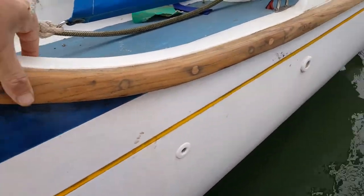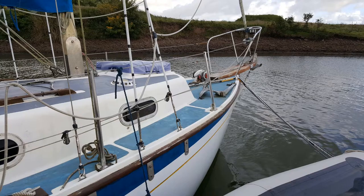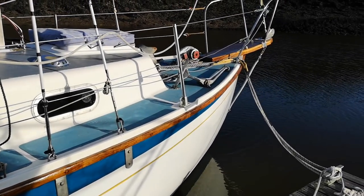Well folks, as you can see it's come up really well on the rubbing down. Just a quick recap - here's how she looked with the former stain that was on there, then after many hours of rubbing down, and this is how she looks now. Fantastic!